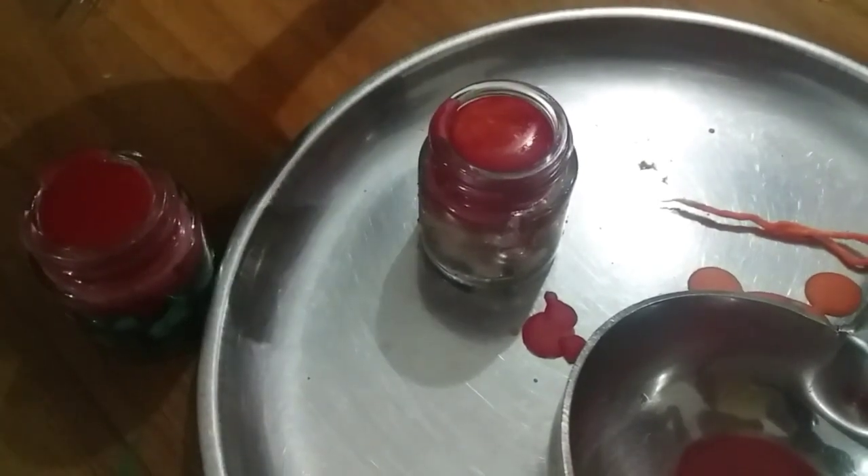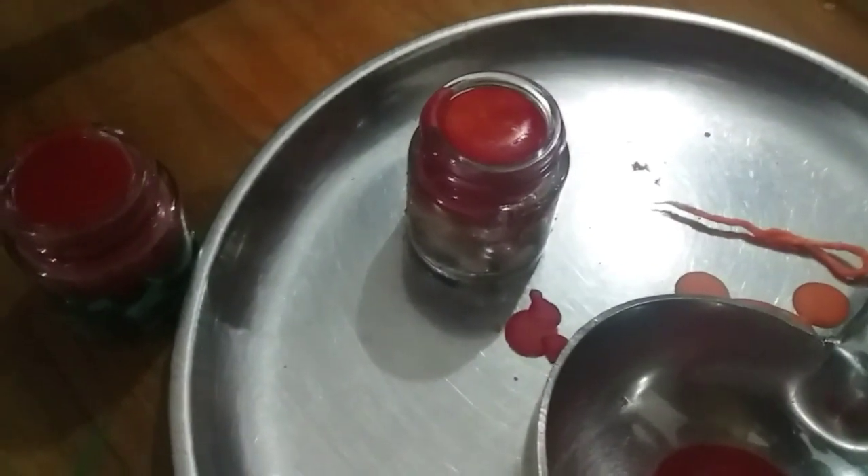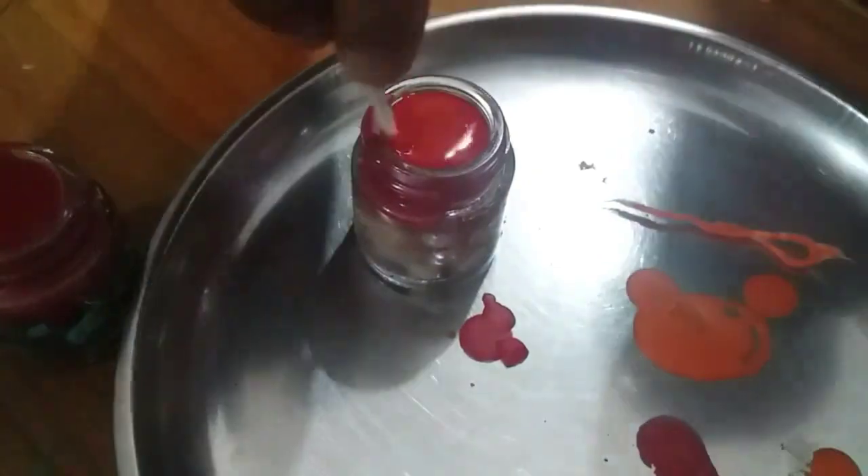Now we are going to use orange. We are going to use the color. Let's see if you don't know how to put it there.